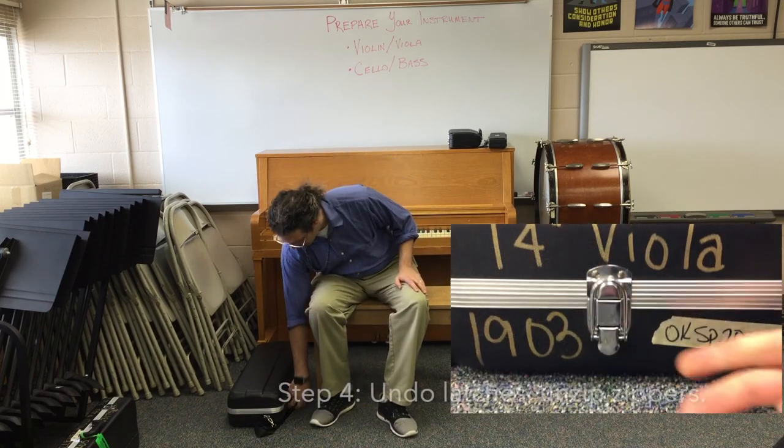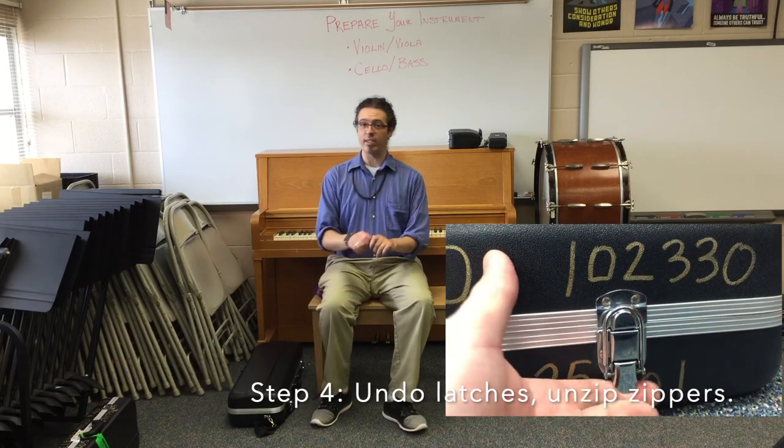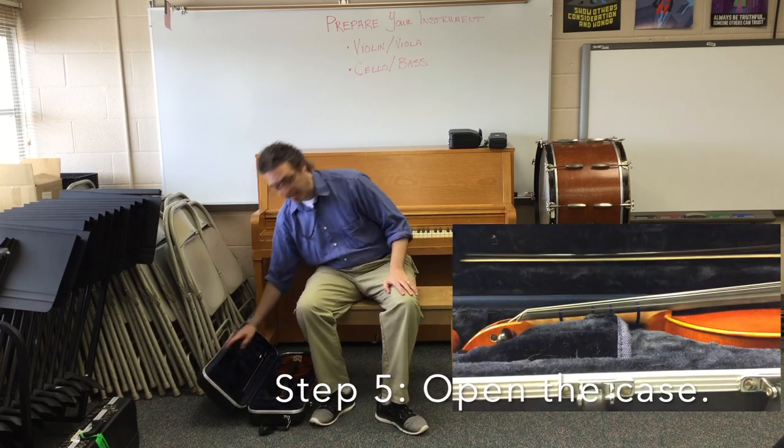Step four: we do the latches. Some cases have a zipper and a latch. Some cases have just a zipper. Step five: we gently open the case.